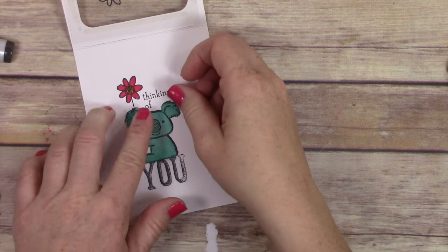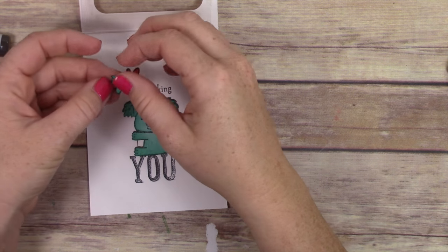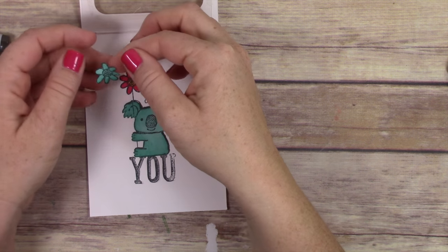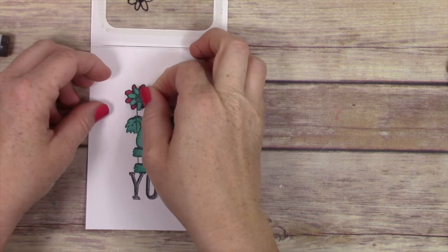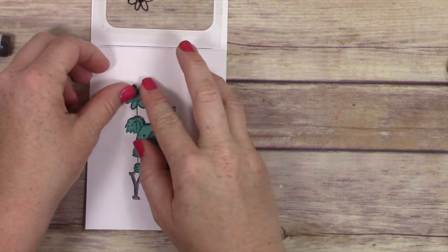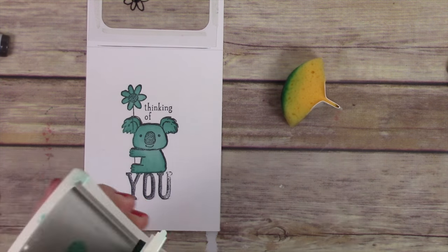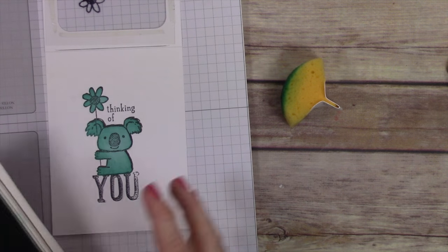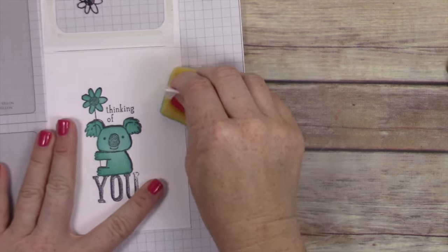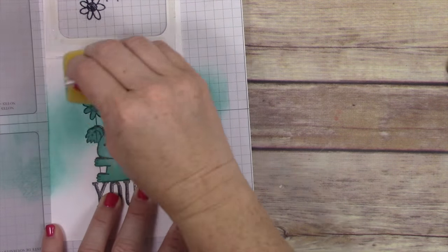I've already made this card once to make sure it would come together for you on film. I'm covering up my koala and flower with my little masks — I use Simon Says Stamp masking paper, available at simonsaysstamp.com. That's the sticky paper that doesn't tear stuff apart. Now I'm using Bermuda Bay ink with a sponge that I've cut down into quarters, and I'm going to start sponging on Bermuda Bay ink to cover the background.